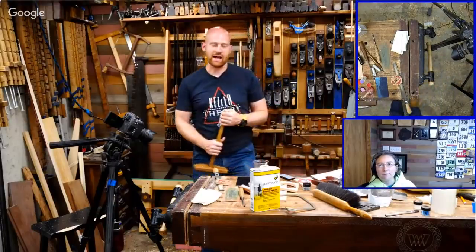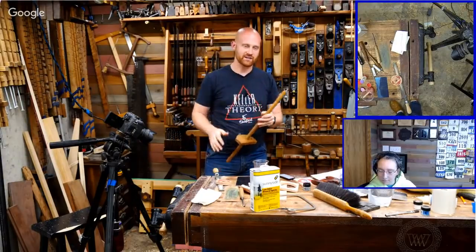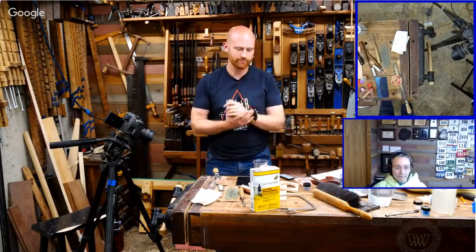I haven't done much other than that because I haven't had much of a chance, but the nice thing about brass is you can clean it up with a plane — you just have to be very, very slow with it.